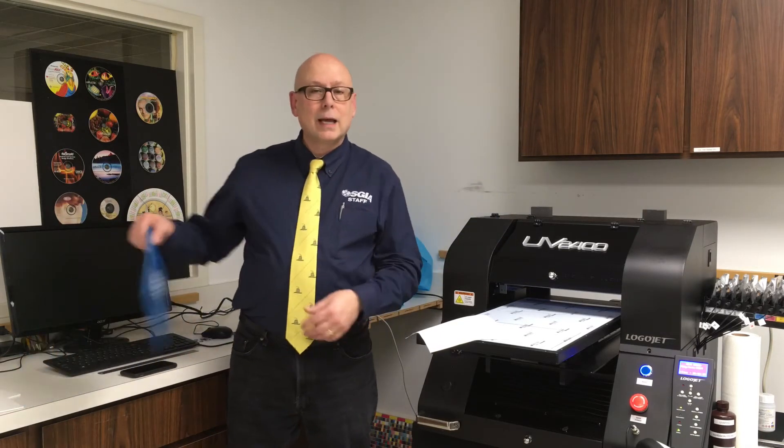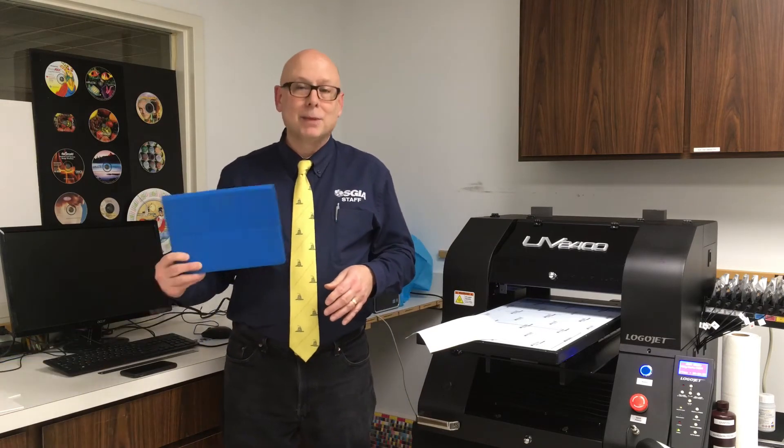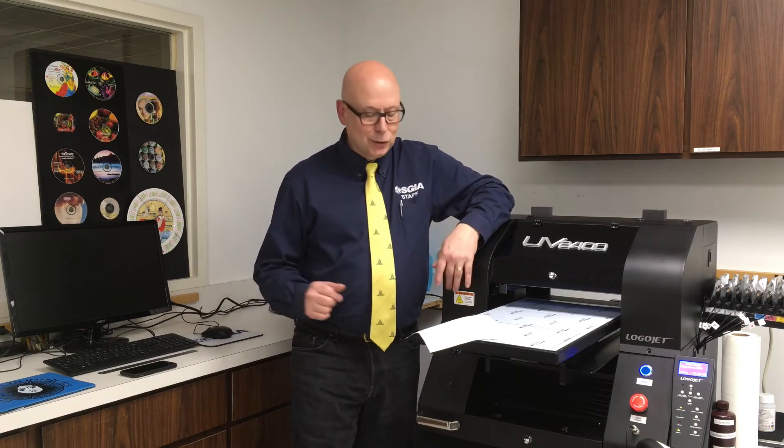Identify the problem. In this case, I'm going to say the problem I'm going to solve today is how to print on this laptop cover, or this tablet cover. Make sure you use appropriate terminology when you can, to try not to confuse people, but keep it simple. Keep it very casual — it's much better to be casual, and people are going to be more interested.